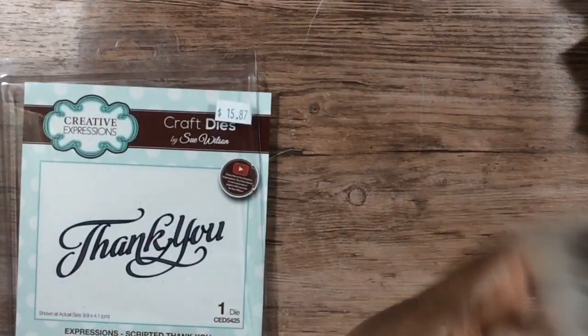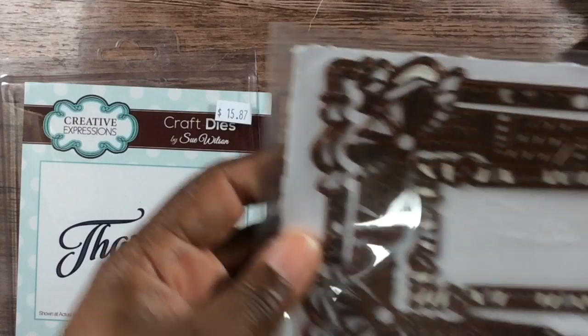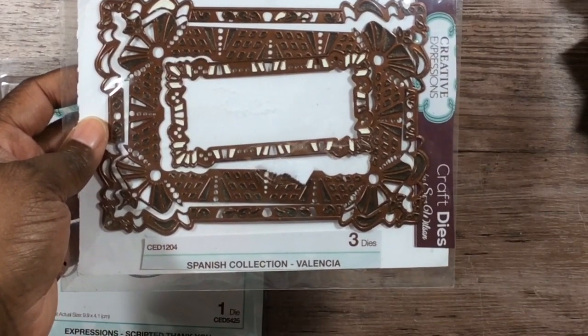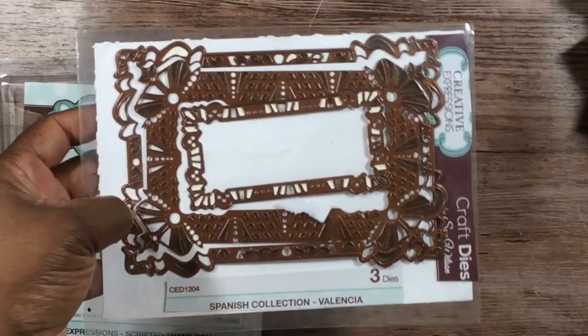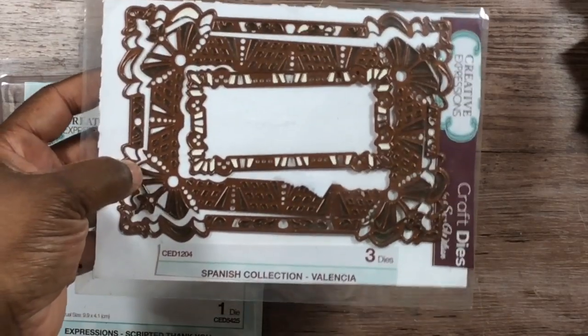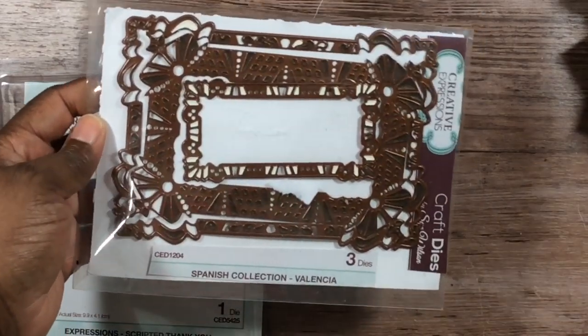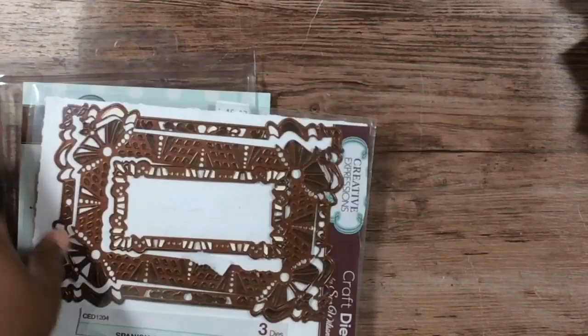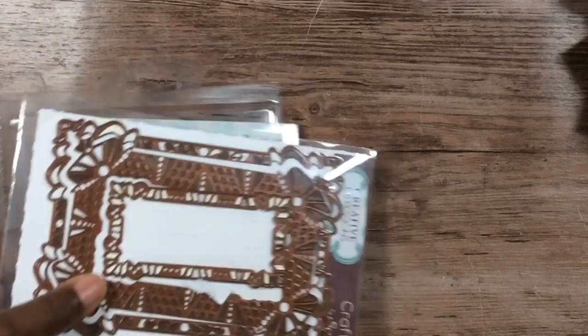I also used this Sue Wilson Spanish Collection — I believe it's called Valencia. Those three dies, and then CED1204 out of the Spanish Collection. I just realized I don't have all of the Spanish Collection; for some reason I thought I did, but I don't.